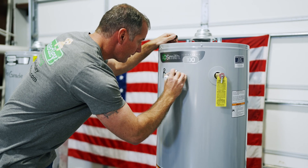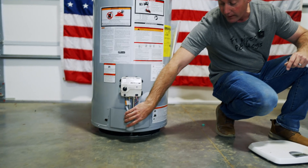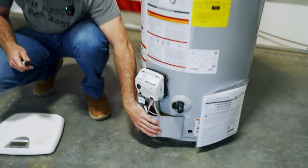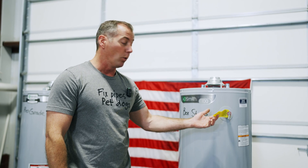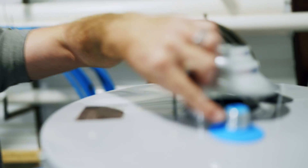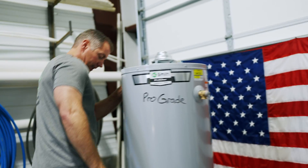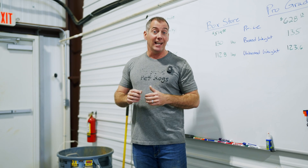Now that they're out of the box we can see some visual differences. The box store unit has a plastic drain valve; the pro grade has a metal drain valve. The door profiles differ — the box store one is fairly flat with a pronounced curve, while the pro grade comes away from the heater with a less pronounced but larger curve. The pro grade's temperature pressure relief valve has a warning tag and is substantially larger, and its nipples extend far enough to show flat pipe under the threads. Out of the box: box store unit weighs 112.8 pounds, pro grade 123.6 — a 10.5-pound difference.